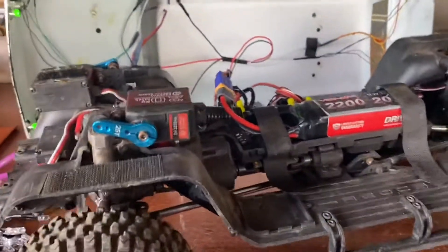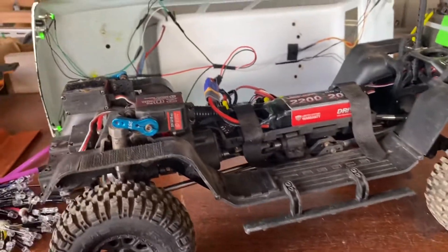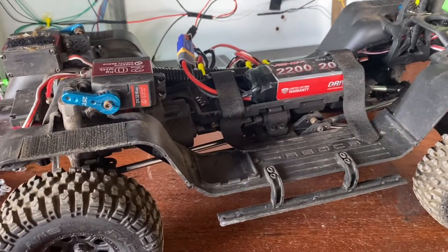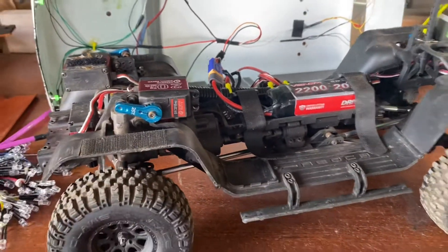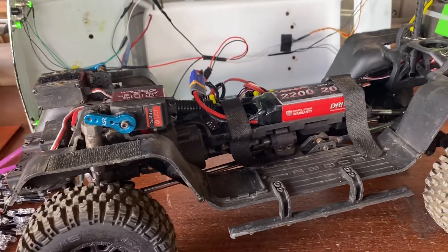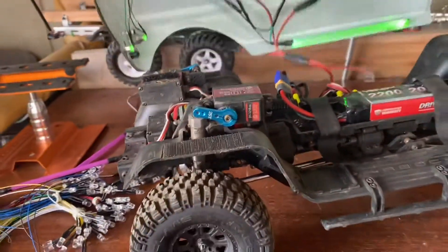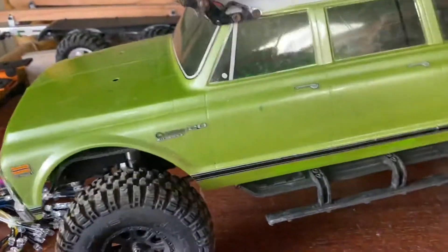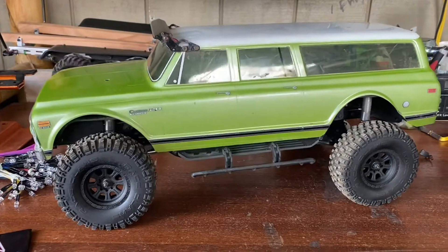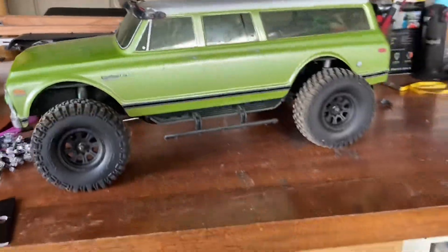If you guys like what you see, hit that like button and subscribe so you can check out more of my content. I'll try to have a video up every day or every other day. I think my battery is dying — that's why it's acting up a little bit. But yeah, I hope you like my any level lift — I call it an any level lift, but we can call it the servo lift for my Suburban. It looks almost identical to how the any level lift looks in real life. I hope you guys enjoyed that video, thank you.